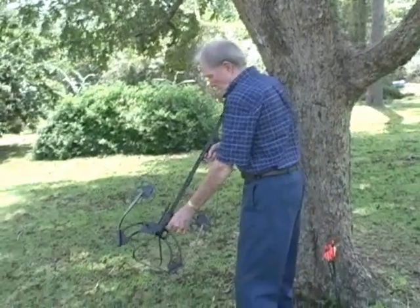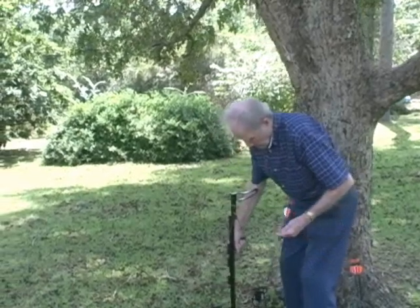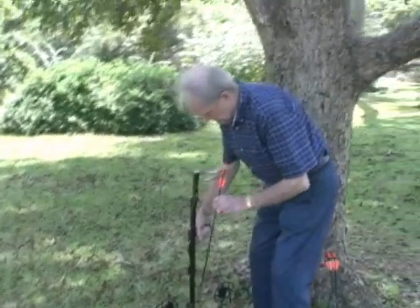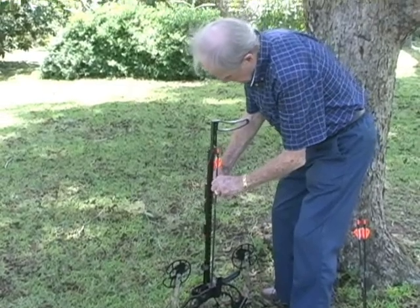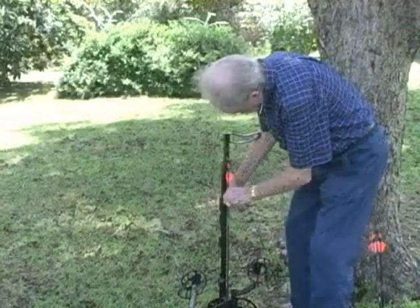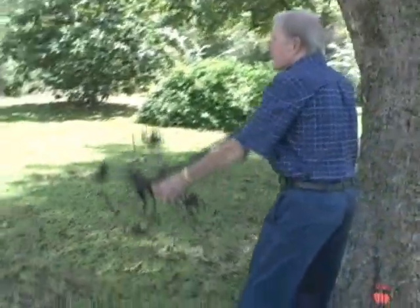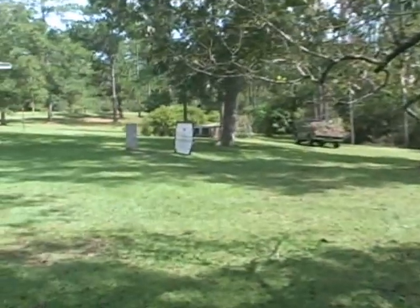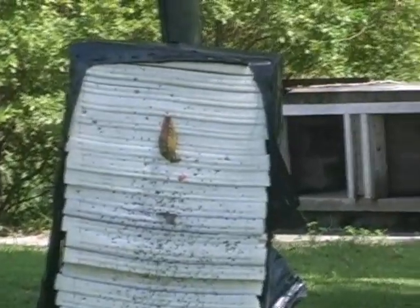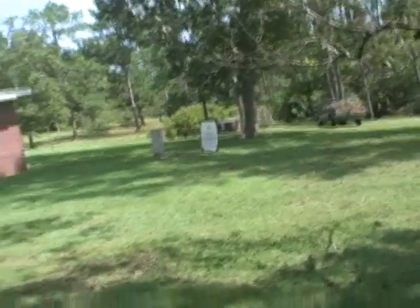Grab the arrow. I'm going to take the arrow and put it on. The arrow is in. Good.